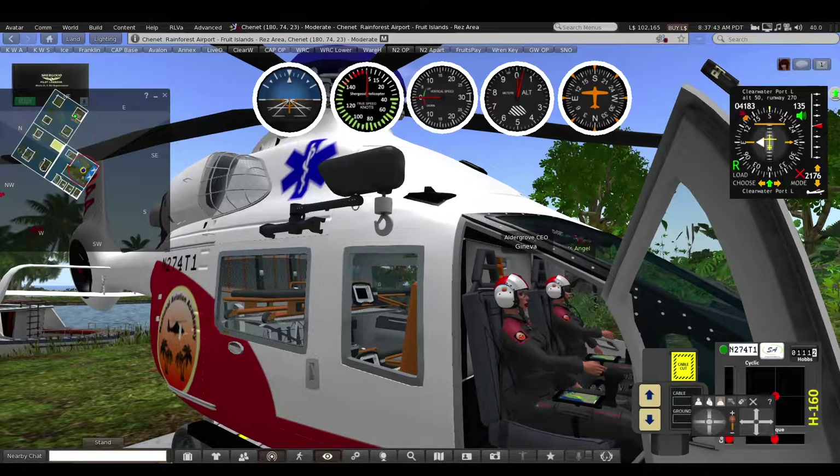Hi again everybody, this is Geneva McLeod and partner JJ Johnson and we're in our National Aviation Academy 160 this time. What we're going to do is a video of an electrical fire on board during flight and how the procedures are used to get through it, and we'll see how that goes. So I'm going to tell JJ to go ahead and start up and we'll get this show on the road.